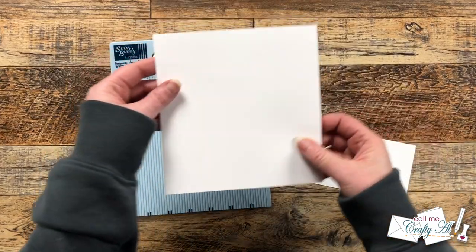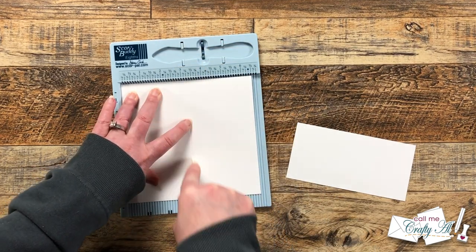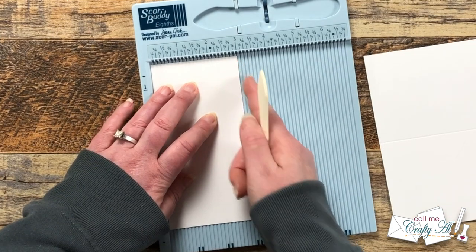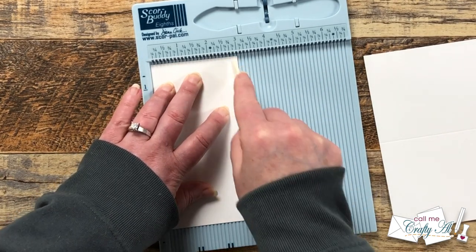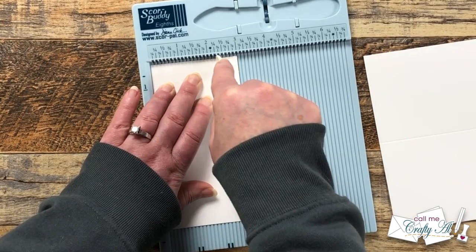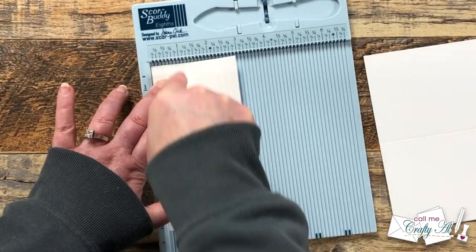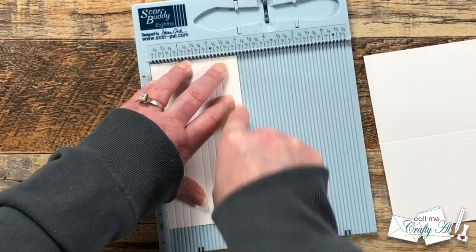Next I'm going to do a little scoring. The first is going to score my card base in half — I have to make sure that the edge against the ruler stops at six and a half, and then I make a score line at three and a quarter. Now for the piece that's going to go on top, because it's white on white, I wanted to add some extra texture. So starting from what will be the bottom of the card front, I scored every quarter inch. After I had three score lines, I did skip five or six little notches on the score buddy, because that's where my sentiment will go later. I continued with every quarter inch until I got to the top — my fingers got in the way on the left, so I just rotated my cardstock around to finish the scoring. I just like the added texture this gives to the card front.